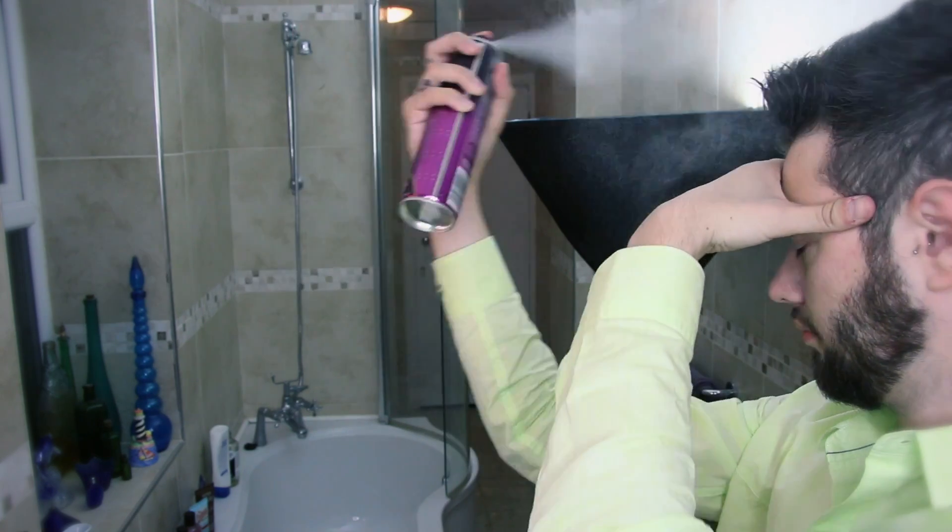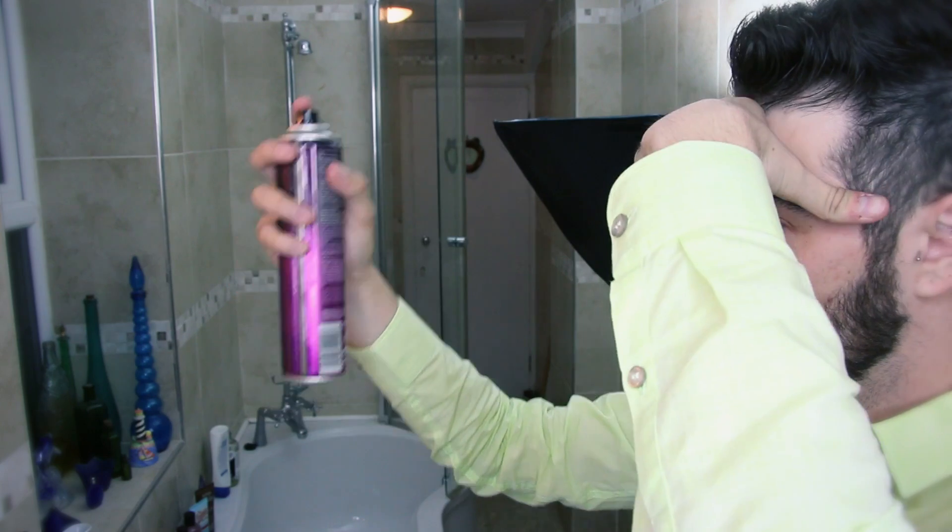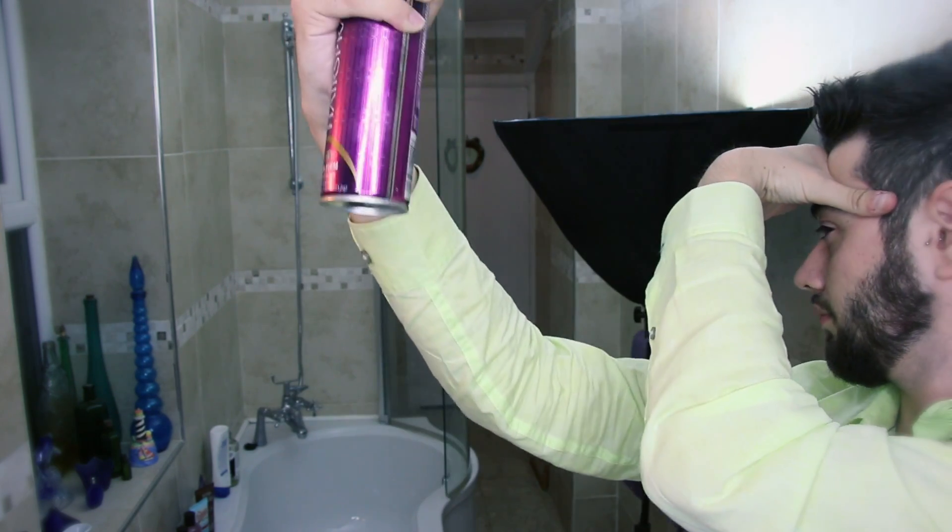The last part is to use some hairspray. Always make sure to cover your eyes and do it at a distance — not too close — because you don't want your hair to be really stuck. Then going over again, I like to use a little bit of the wax on the sides and a bit on my beard as well, just to keep the hairs down. It kind of blends in the haircut too.